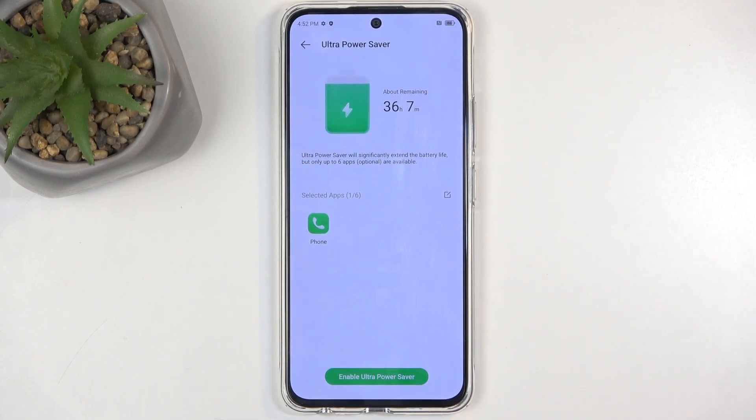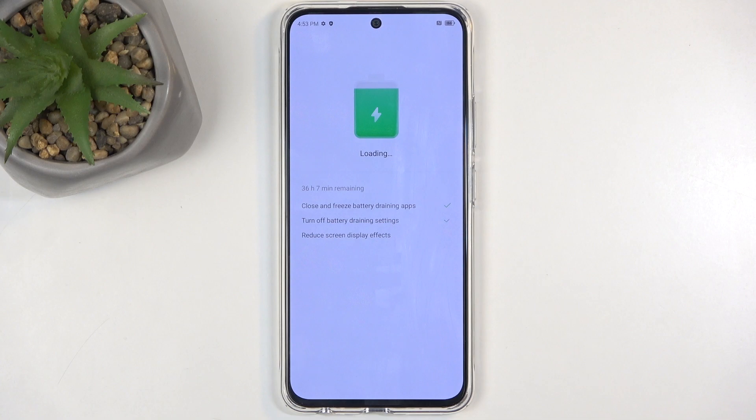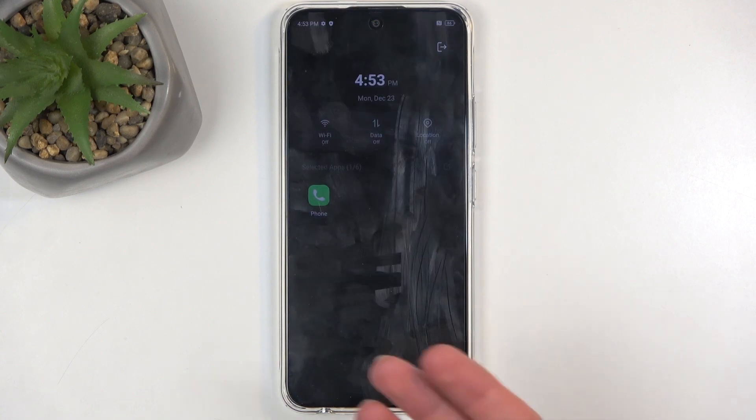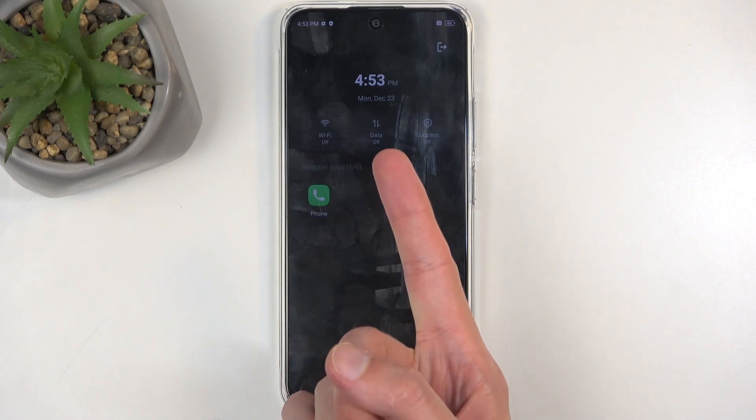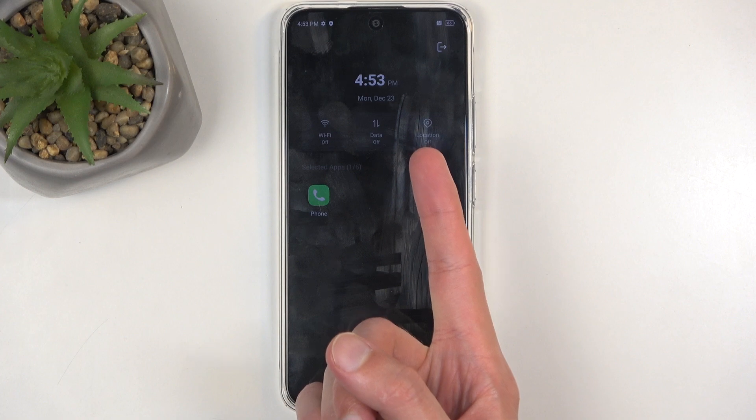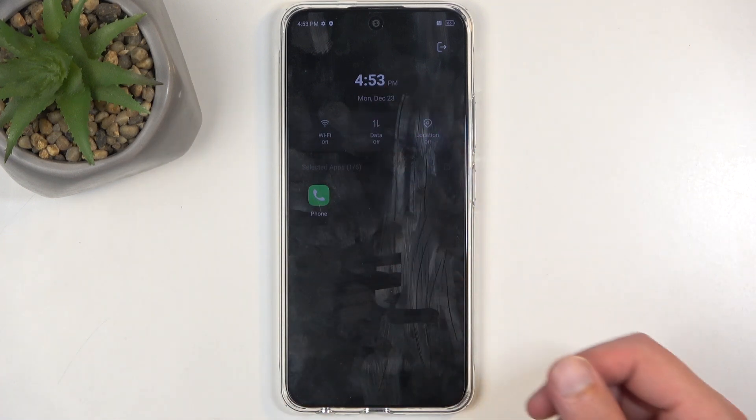This is probably the less desirable mode that you might not be looking for, so that's why I'm starting with it. I'm going to select enable. This mode is designed to preserve as much battery as possible — hence why the home screen now looks absolutely terrible, with only the phone application, Wi-Fi being off, data being off, but you can toggle it on. Location and no wallpaper — that's about it.